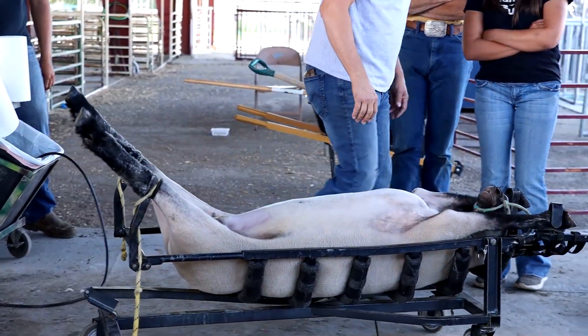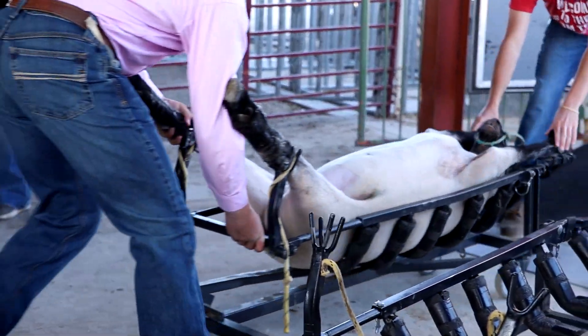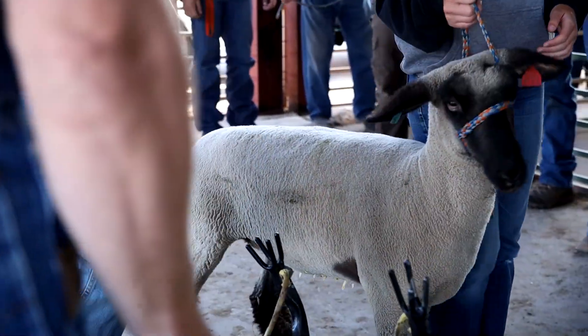Somebody push her in head first. If there's too much wool, you can just shear that wool on the jugular.